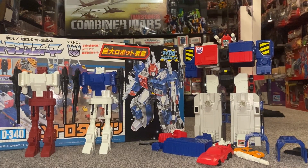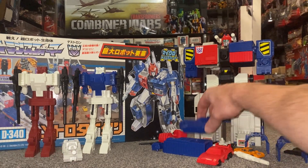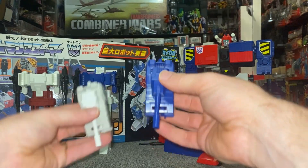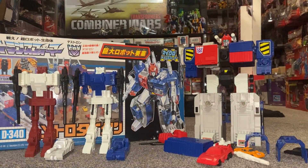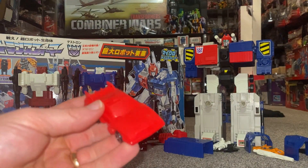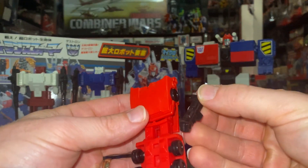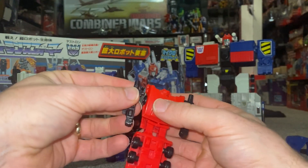Now we're going to have a look at Metro Tank - the original version of him was Slammer, who funnily enough just got a reissue during the Kingdom lineup. So here is Metro Tank - this has also got the fold-out bit which is blue instead of white, and then of course the turret is there, so he's totally blue. Huge difference between the two - exactly the same mold but the colours are very different. Moving on to Metro Dash, who is the equivalent to Scamper - it's a bit of a recurring theme with these names. Again totally different colour scheme - there's the bright red.